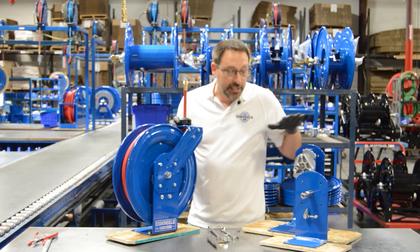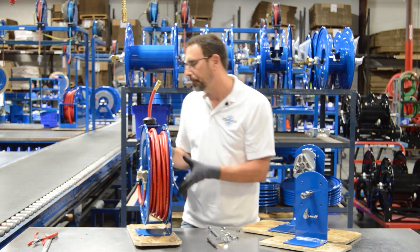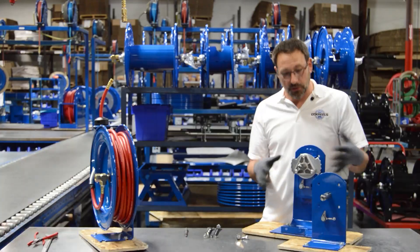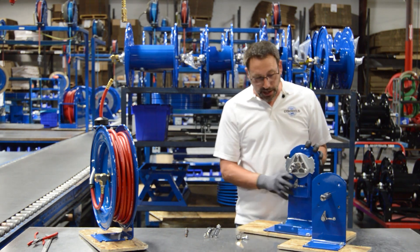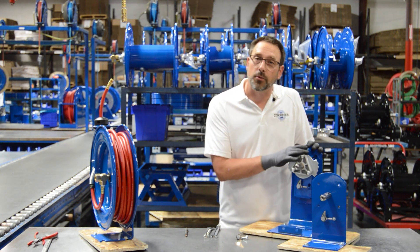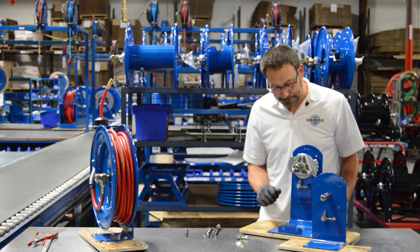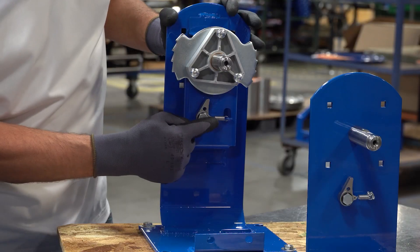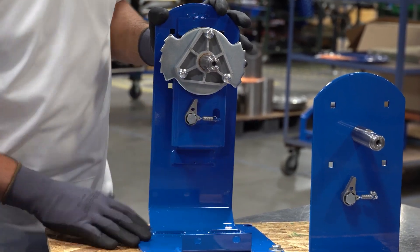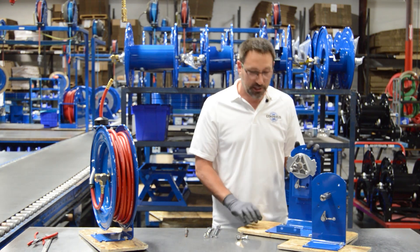I'm going to show you on these two pedestals right here because it's a little open, and I'll show you how to do it without taking the whole reel apart. Over here we have the pedestals with the discs removed so that we can see what we're doing. This one represents the T-series and the SH series, the super hub — the 19 and 24 inch reels. The smaller P-series reels are 13 and 17 inch and they use this other system. The only difference between them is how the spring attaches, which is opposite the locking dog.